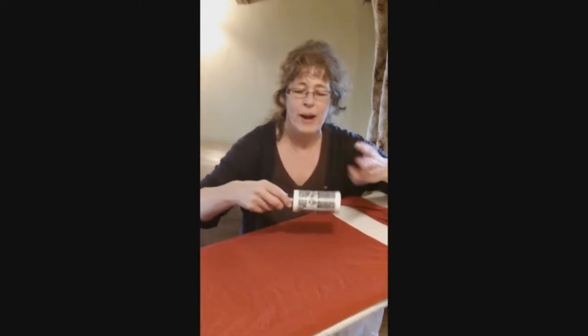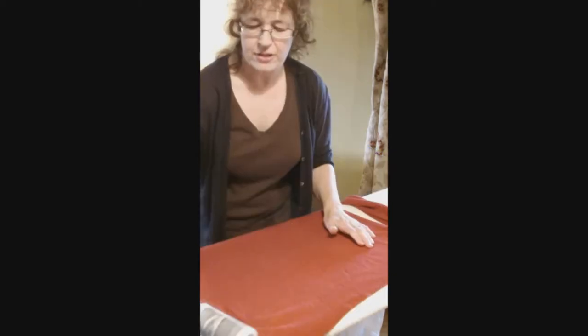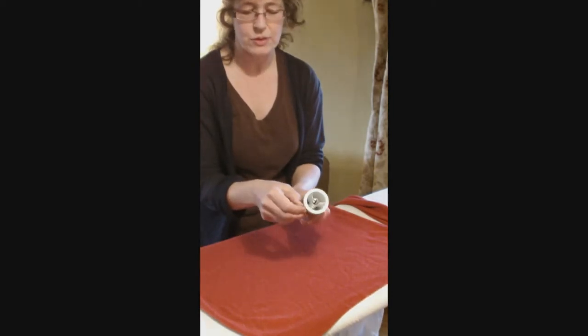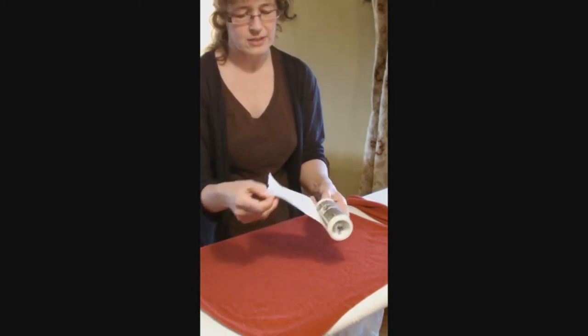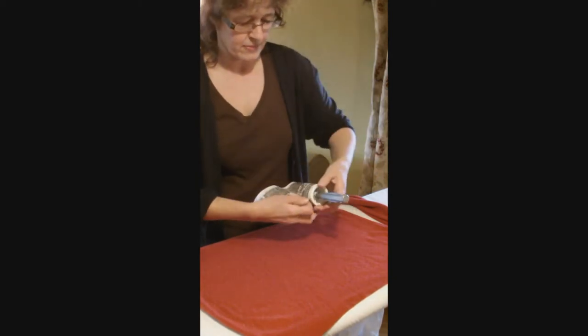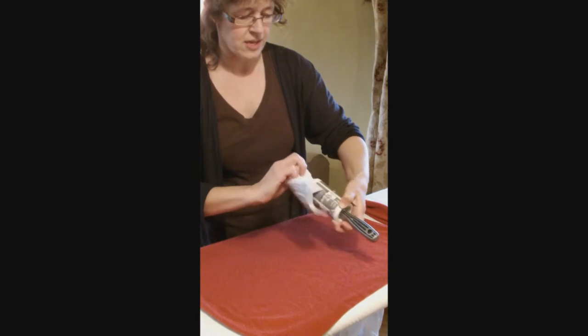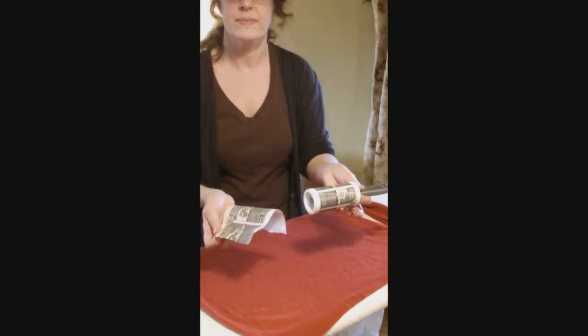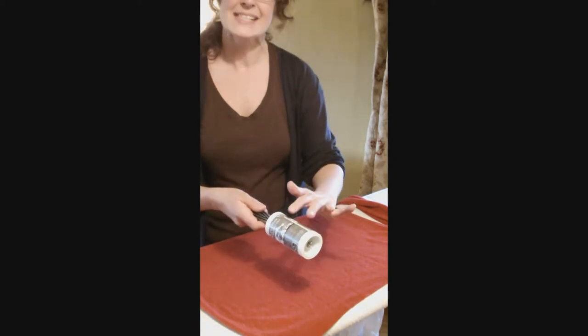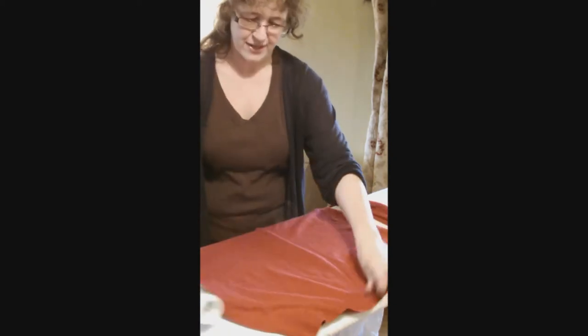I used to do it with sellotape, wound around my hand, and just try to dab it on and pick up the hair. But this is just easy peasy. And if it loses its stickiness because it gets too many hairs in it, it's simple — all you do is unwind it to the place that's been used up and you just tear it off. Easy peasy and you've got this incredibly sticky roller again — fantastic.